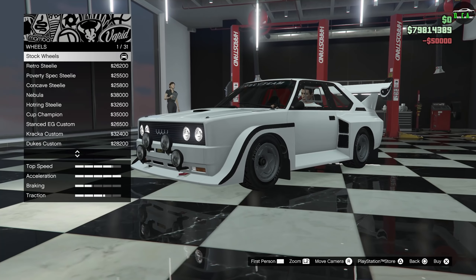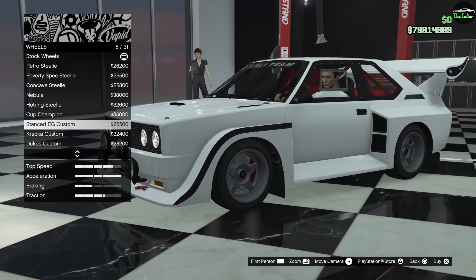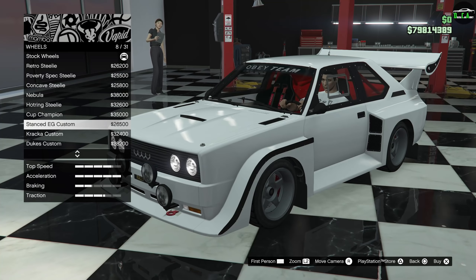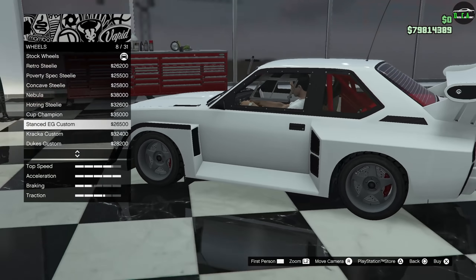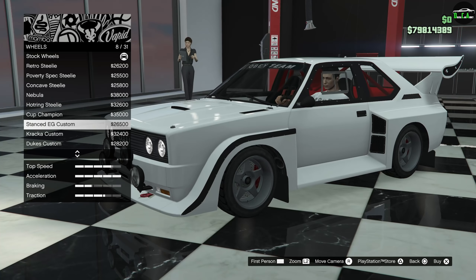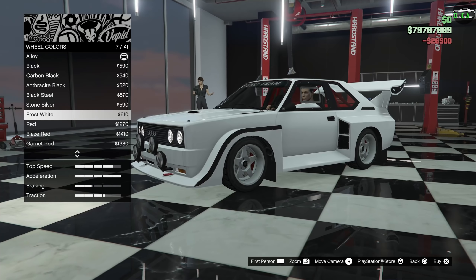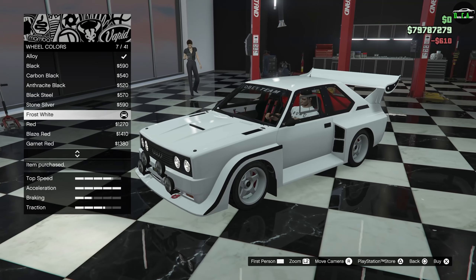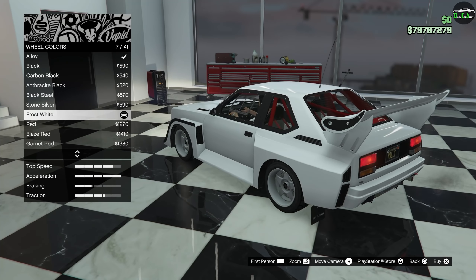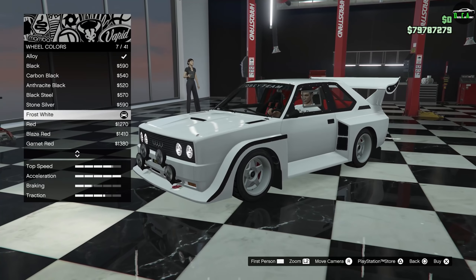For wheels, we're going to the street category and going with the Stanced EG Custom. These look perfect on this car — they have more of a deep dish and the five spokes look great on the wide body. We're going to do a frost white wheel color. And look at that — this thing looks gorgeous. The deep dish with the wide body, white on white with the red interior — oh my God, it's so, so nice.